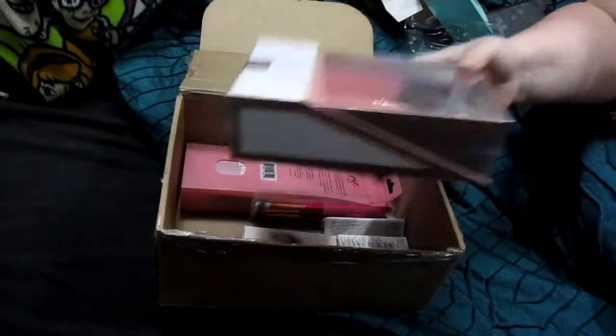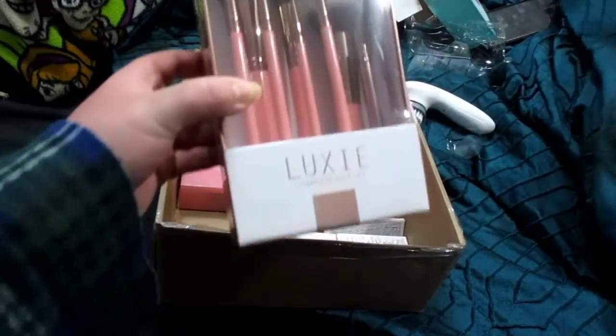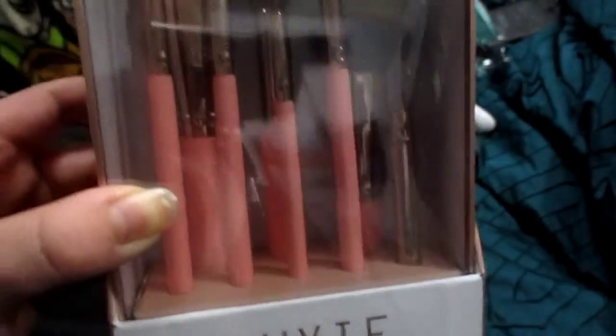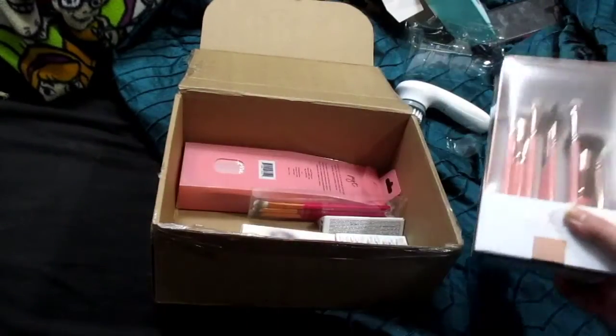Then the next thing I got myself — I've been wanting this for a while. Even my youngest son said, 'Mom, you've been wanting this.' It's the Luxie Complete Brushes. Back when I got those in Boxy Lux — I think that was last year — those are the brush sets that I did want to get at one time.